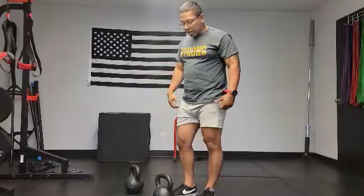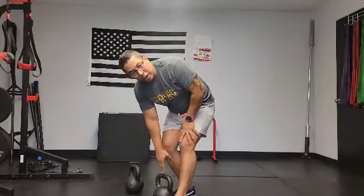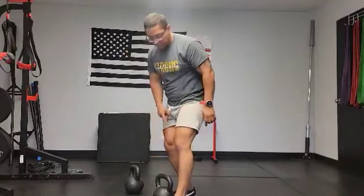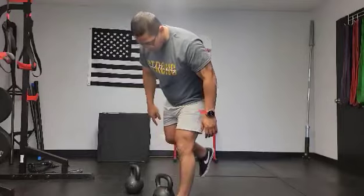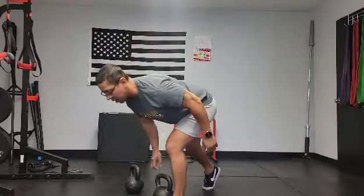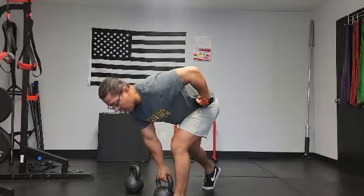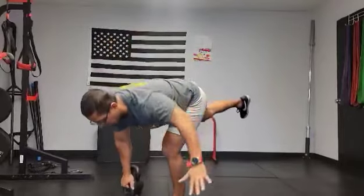This is a single leg Romanian deadlift. What I have to do is set myself up, grab my kettlebell, plant the foot right in front of the kettlebell, right side to side of the kettlebell. Take the opposite foot, put my toes back, heel up, get into that staggered position where I'm up. Come up, and when I'm ready, I'm going to drop that foot.